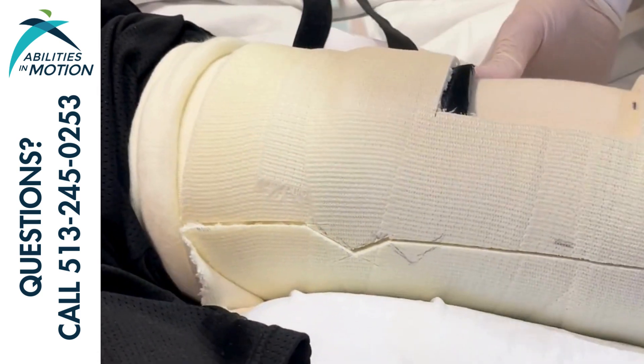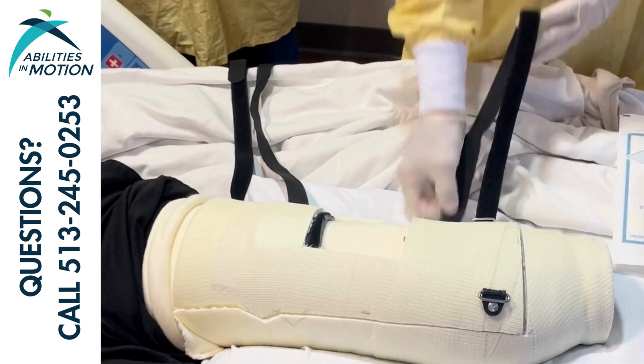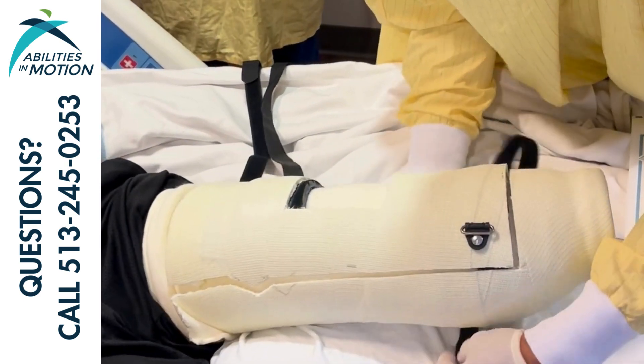What Tom is doing now, he's checking to make sure that the patient's kneecap was sitting right in the middle of the window that's been made for it in the lid of the cast.